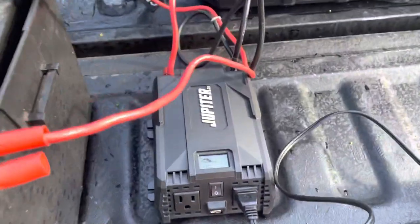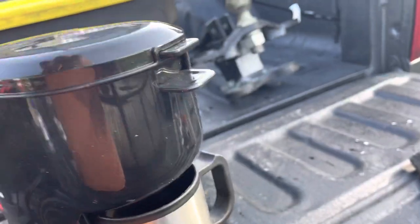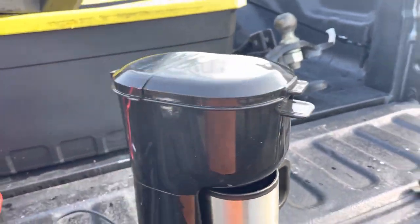It's still working, hasn't kicked off yet. It's dusty — dirty old truck.